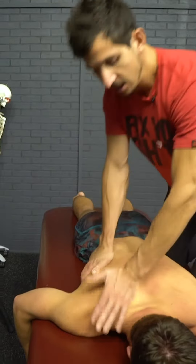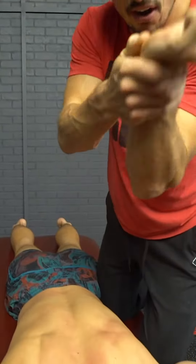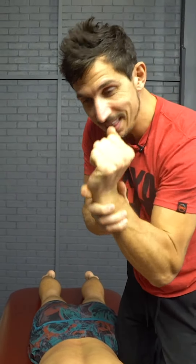Quick tip for giving a better back massage. This is called the pisiform. It's this bone that sticks out right there. You're going to want to use that and apply deep pressure with that.